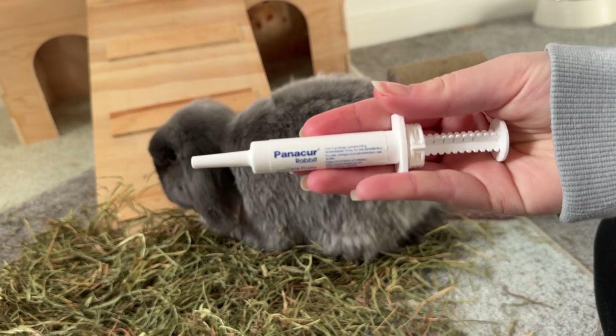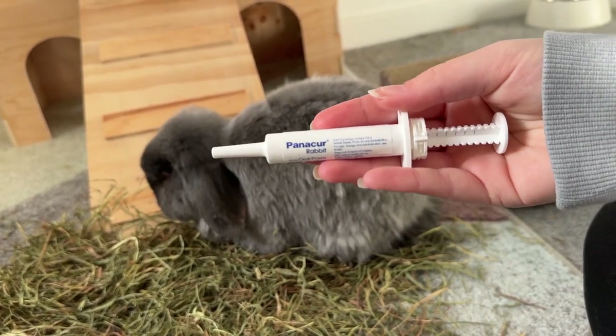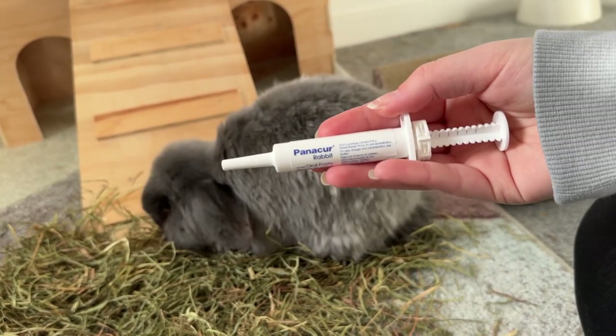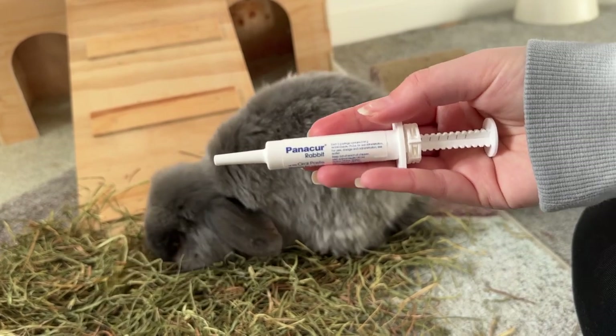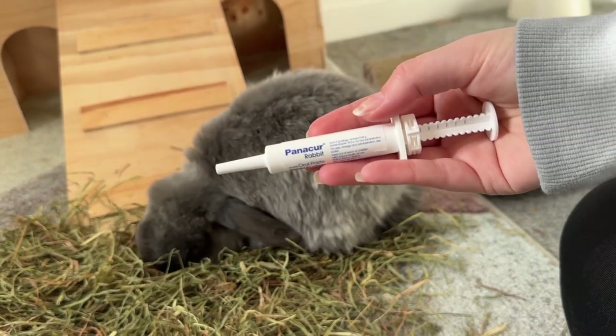I've now got this set up for Hugo. He is not a fan of the medicine though, so to avoid the stress of picking him up, wrapping him in a towel and getting the medicine into his mouth that way, I will just put his medicine onto a treat or some food and he'll just eat it straight up.